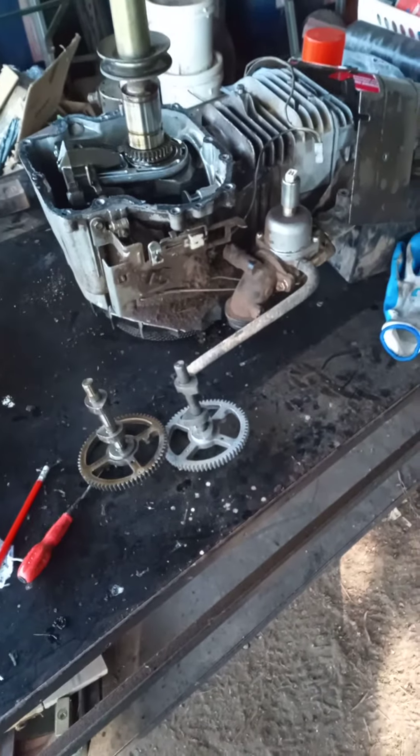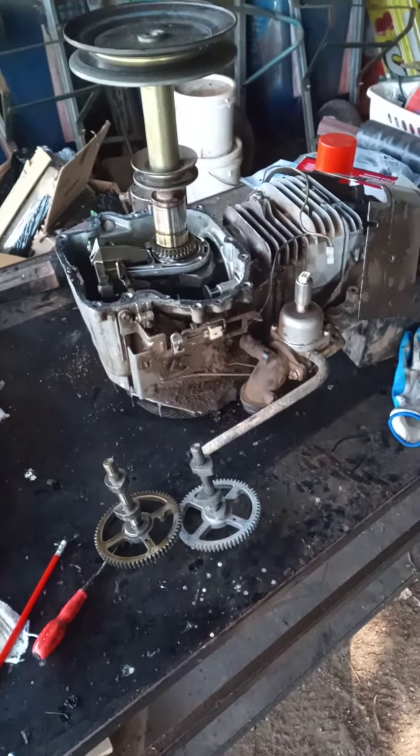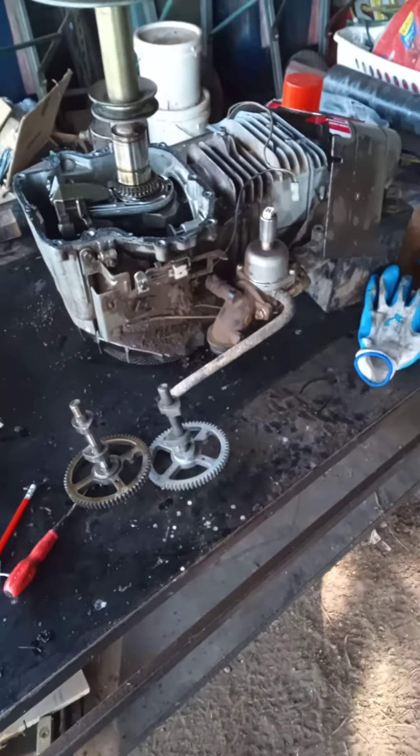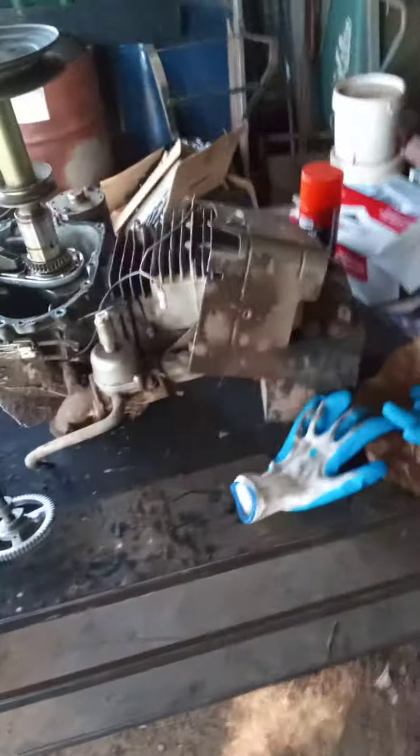Really simple replacement. Hopefully when I get it back in I haven't stuffed it too much and it all runs pretty well. Great time to actually degrease the whole lot and make the engine look brand new again. Yeah, there we go.